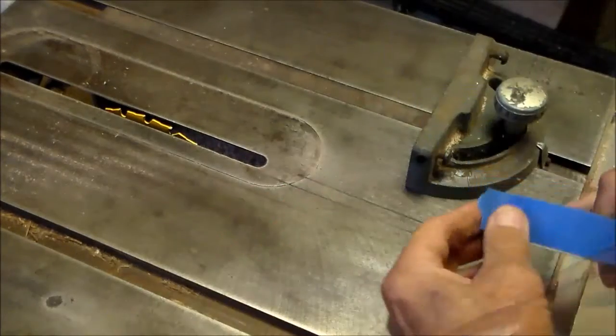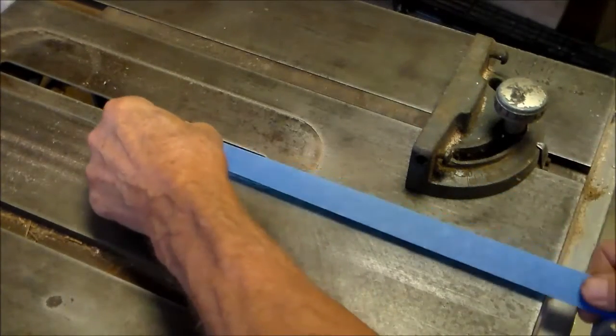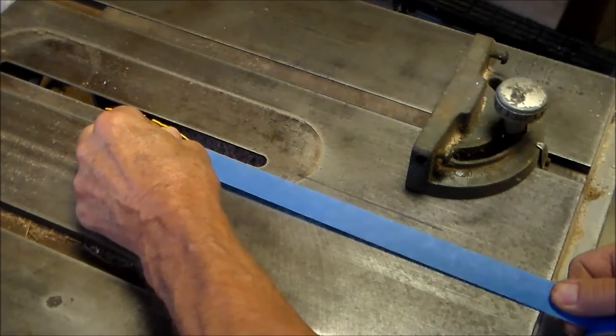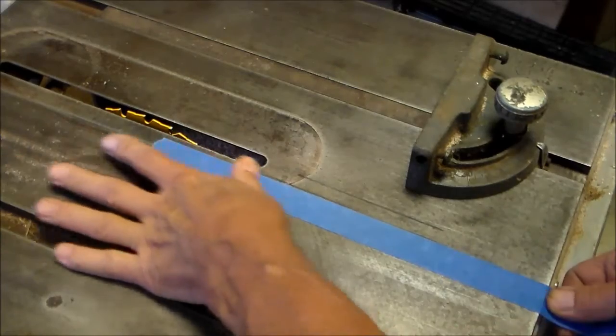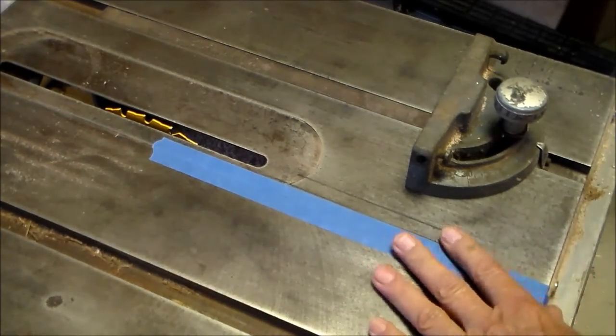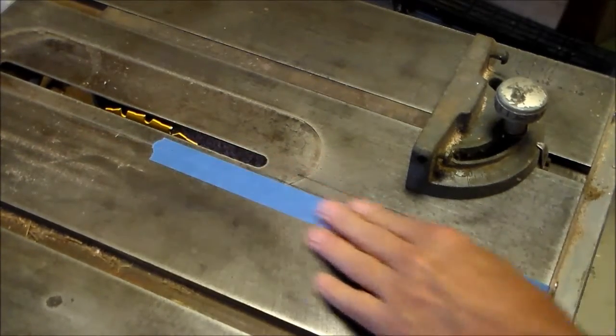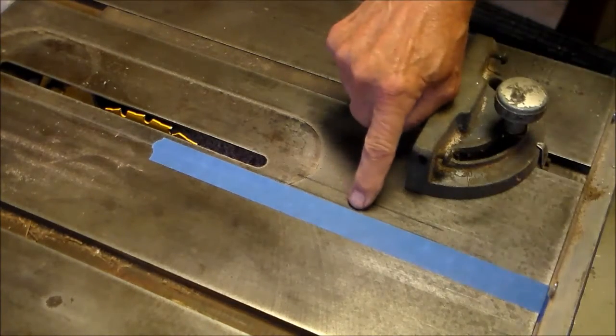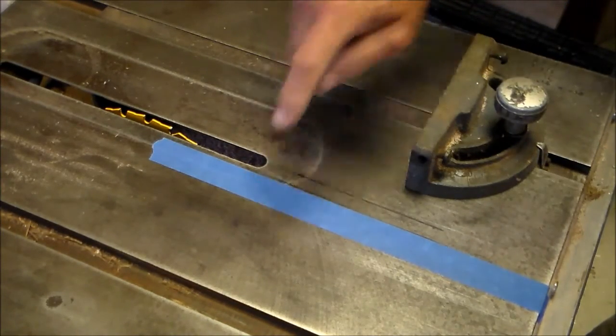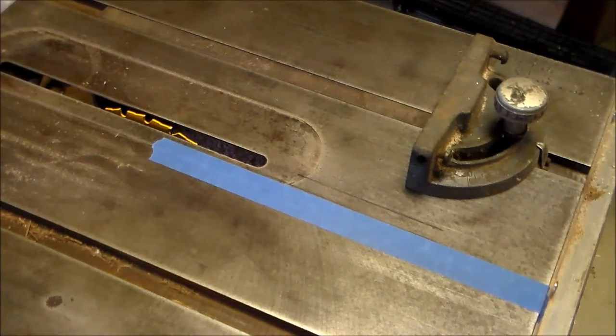The tight bend at the beginning of the arc can give a problem with bending the plywood without cracking it. So to eliminate that problem, I'm cutting a kerf at the beginning edge of the plywood, and this tape edge is going to be used as my reference when I make repeated cuts on the one end.